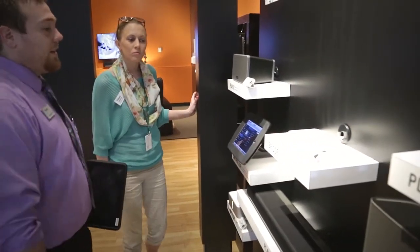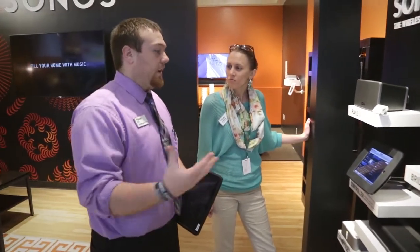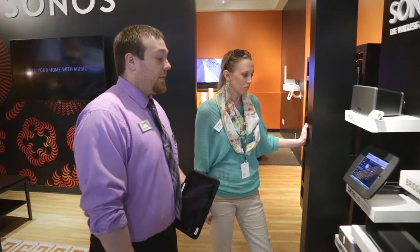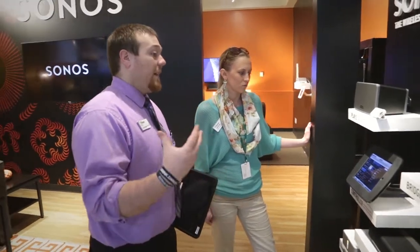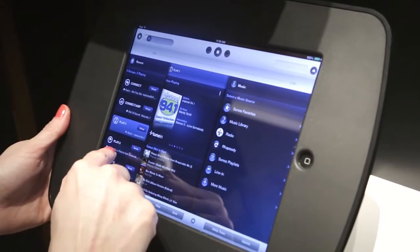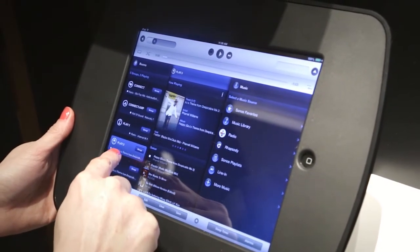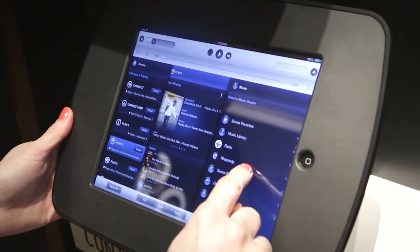With the bridge, what that does is it creates your Sonos network in your house. All the other speakers, as you add them, will piggyback to that bridge, giving you wireless control. That is hooked up to your internet, so once you hook up to your internet, they give you a free app. Once you download that app, you're able to control every one of their devices wirelessly at the same time throughout the house.